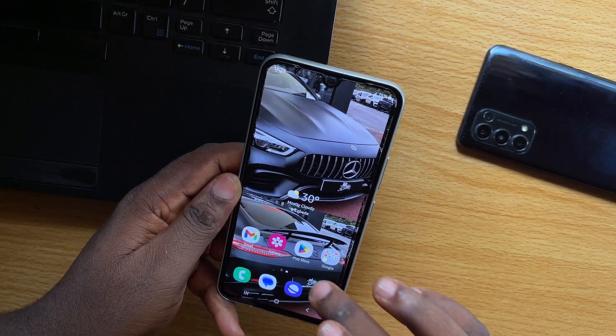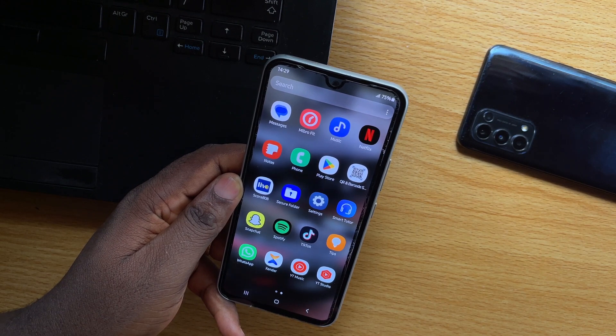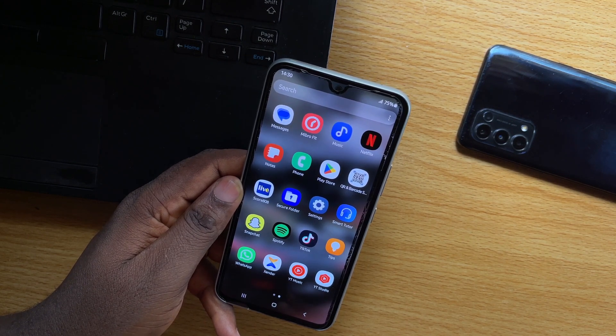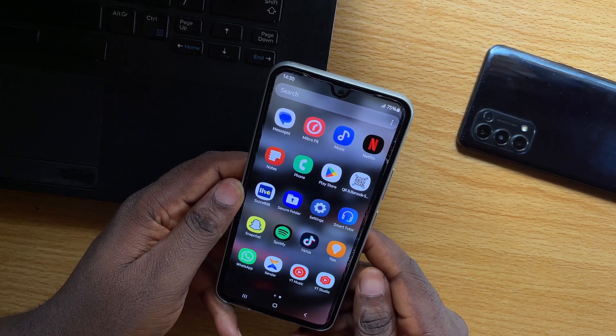Here, I'm going to show you how to remove Samsung Secure Folder from your Samsung Galaxy phone. With the Samsung Secure Folder, you can easily use it to hide apps on your Samsung device, but if you forgot the password, the only way to access the Samsung Secure Folder is to remove it from your Samsung phone.